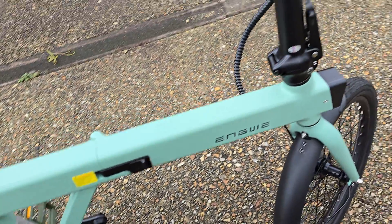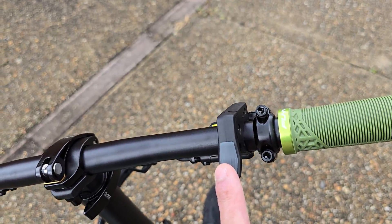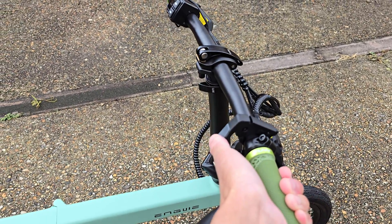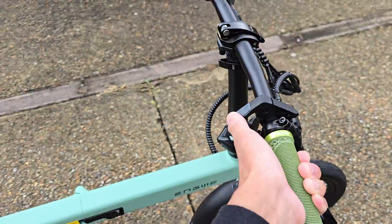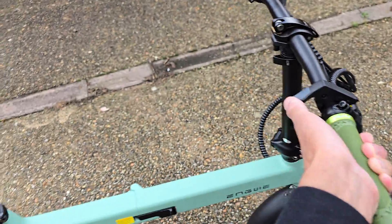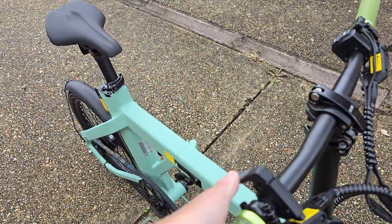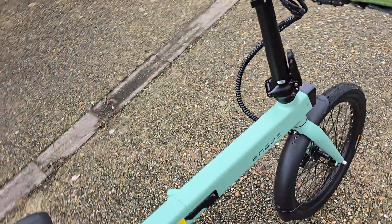By default you also have a trigger throttle, and this is analogue based. Just pressing it in gently gives you walking speed — you can modulate the throttle pretty much — and it does become really strong as well. There is enough torque in it to really take off.